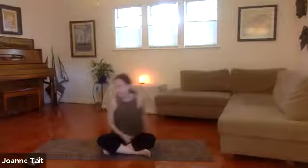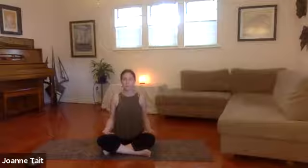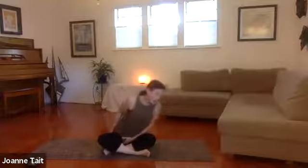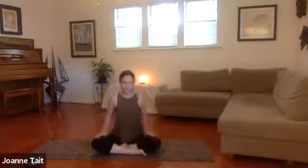Let's get started in easy pose. We're going to sit up nice and tall. And if you need to sit up on a blanket or a prop so that you can find length in the spine, then please do that. It's nice to lift the flesh away from your sitting bones. You can ground your hips, and then a nice, easy posture — nice cross-legged, easy position.